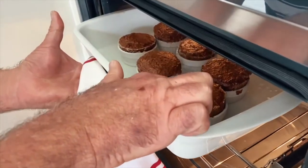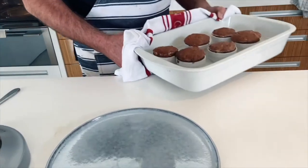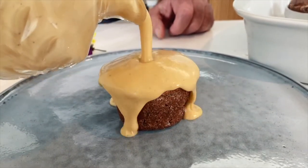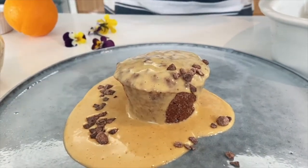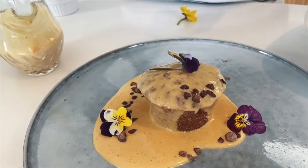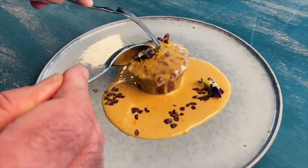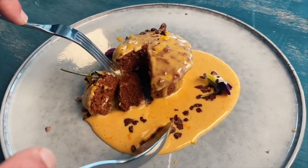You can see they're now firm to the touch and they are cooked. And they come out so easily. Make some comments, don't forget to subscribe, show the love — we'll see you next time.